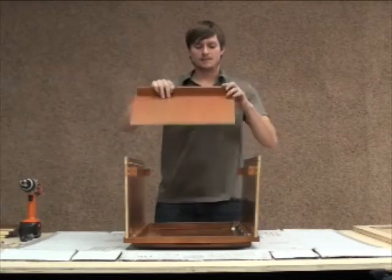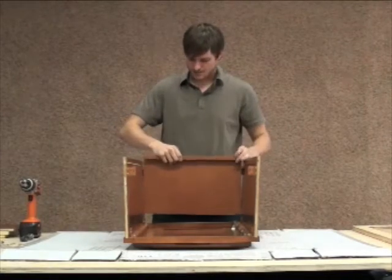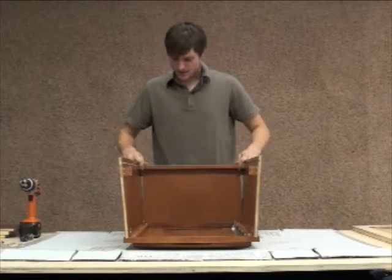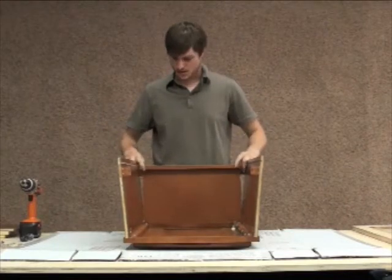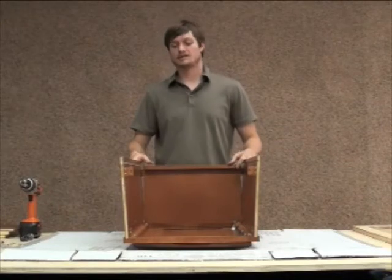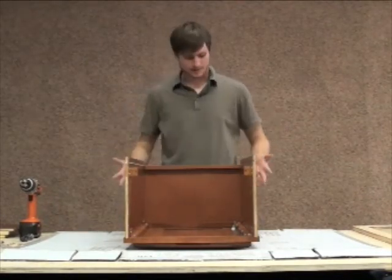Next thing I'm going to do is take the bottom of the cabinet. I'll know I have that in the right position — run it right down here. You're going to notice there's some bow in the cabinet on the sides. That might scare you at first, but really that's just part of the assembly process. You want it to flex out so you can line up these clips and then pop it into place.